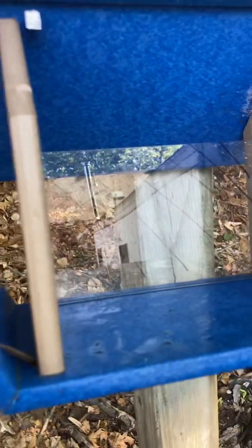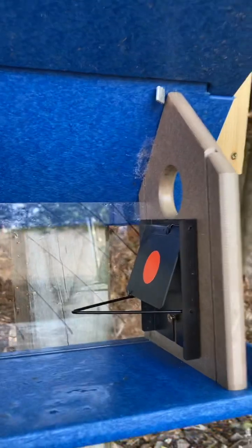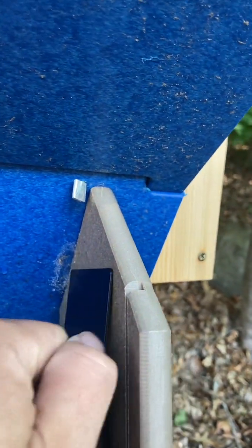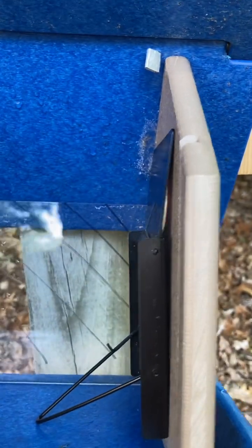I want to show you how it works from the side, using this bluebird feeder I was trying in my yard, because you'll be able to see the side view. So there — I've mounted the trap and armed it, so it would be waiting for a house sparrow to come in. We'll simulate the sparrow with this little tomato — and there, the trap is sprung. The bird cannot get out.